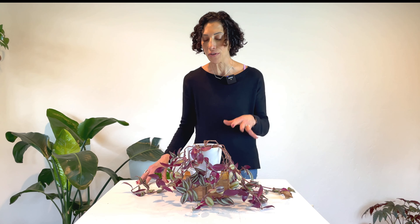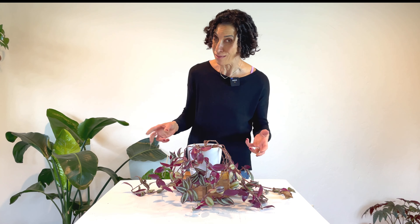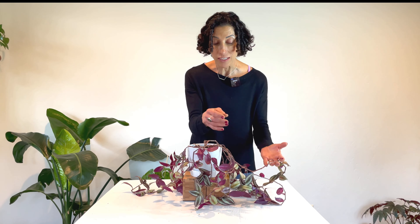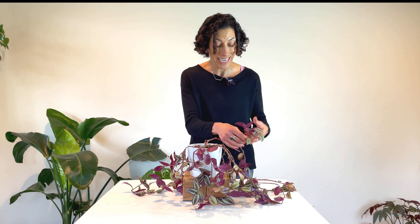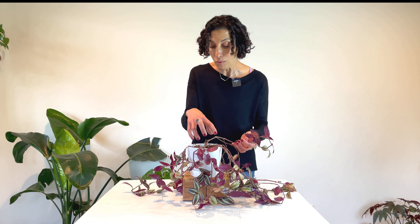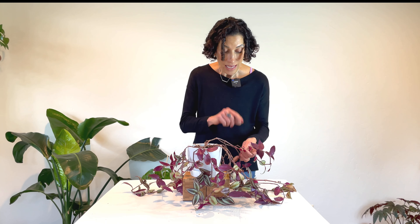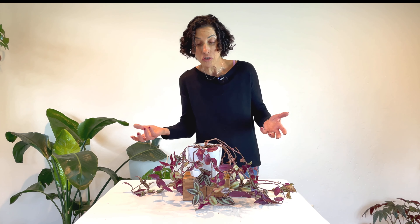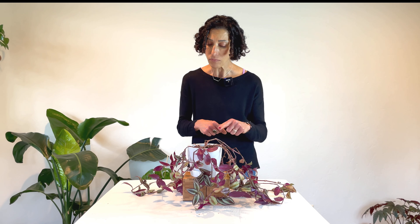The most common concerns that arise with the Tradescantia are related to the leaves. Sometimes the leaves start to fade out — that could be caused by a lack of light, but it could also just be a normal part of the aging plant. Looking at where the leaves are fading is important: if they are fading at the ends, the plant is not getting enough light; if they're closer to the base, it could simply be aging. The leaves also have a tendency to fall off — that can be normal aging at the crown, but if you allow the plant to dry completely out, it gets a little annoyed and starts dropping leaves.